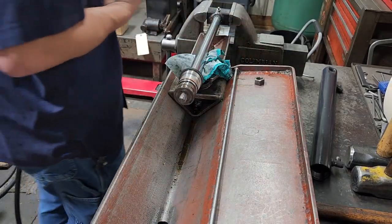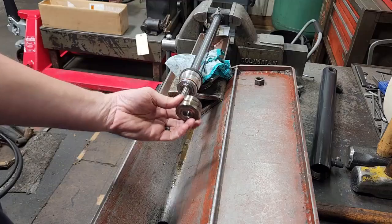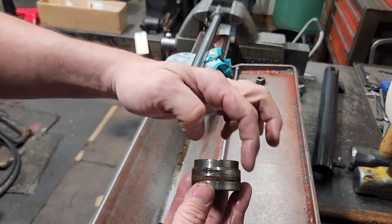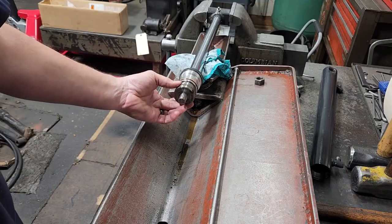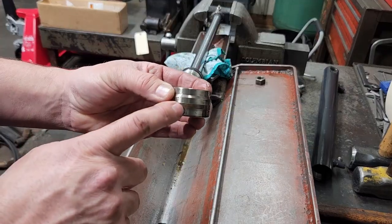Take the piston nut off. Now we're going to take the piston off, and this piston has a chamfer on the top side, so be sure that goes on that way when you reassemble — this chamfer going back to the top towards the gland.